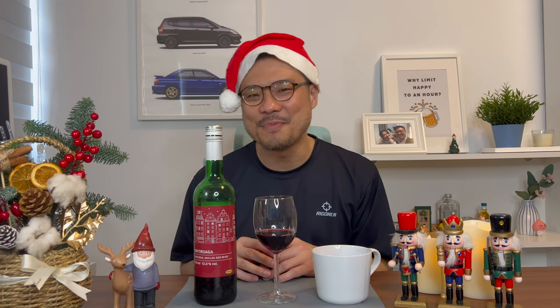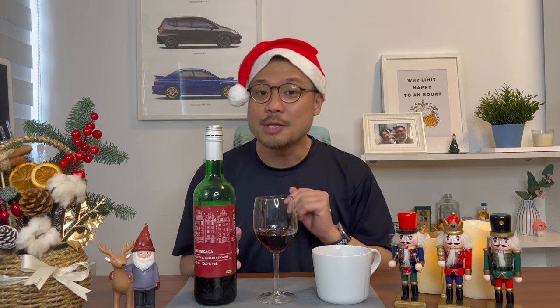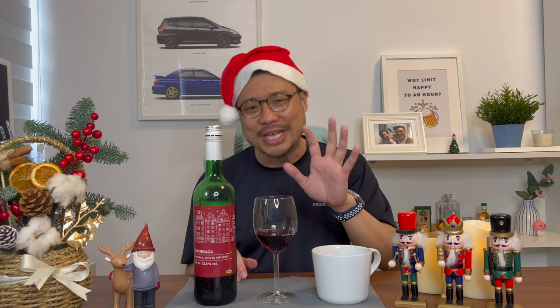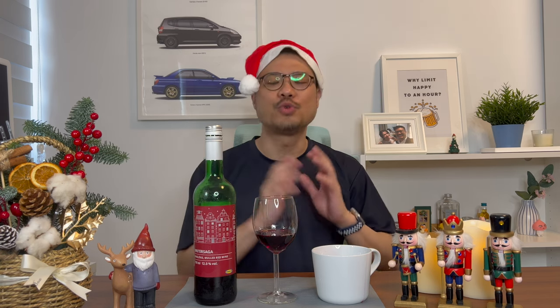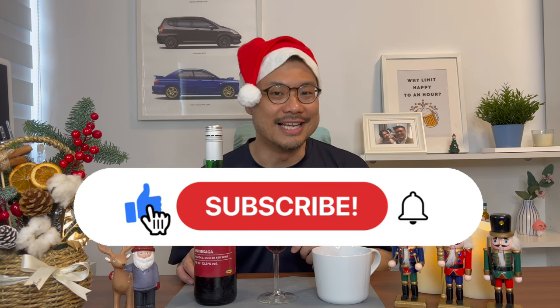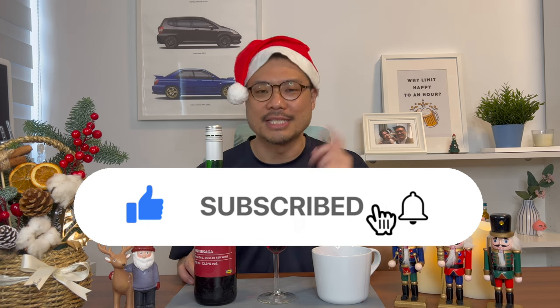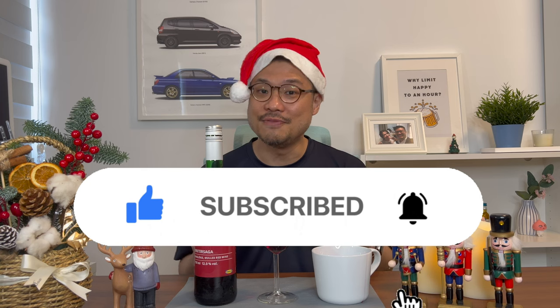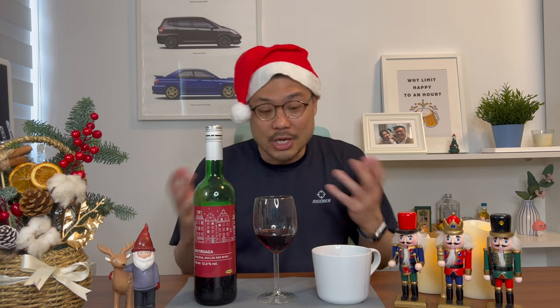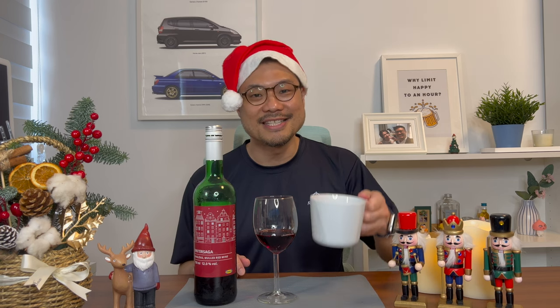Thanks for watching. I just want to state that all these reviews are my personal taste preferences and opinions, not to be used as an industry standard. I do want to know what you think of this mulled red wine — if you've tried any mulled wines, drop me some comments and let's compare notes. If you're still here, do help me click the like button, the subscribe button, and the notification bell because I upload two new videos every week. Do help me share this video as well. Most importantly, my friend, Merry Christmas and Happy Drinking.